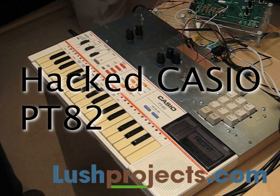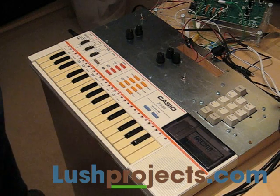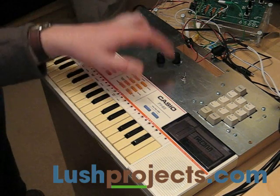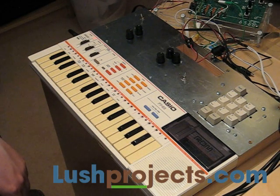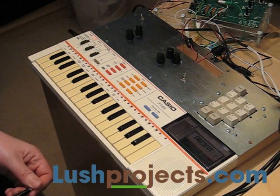What I'm going to show you today is a hacked Casio PT82 keyboard I've been working on. I wanted to keep the original keyboard as much intact as possible, and in fact even the built-in speaker works. What I've done is traced the circuit, found a few key points, and added those into a Lush One bass module which is hidden in the back module here, providing a filter, a low frequency oscillator, and a ring modulator on top of the PT82 functions.